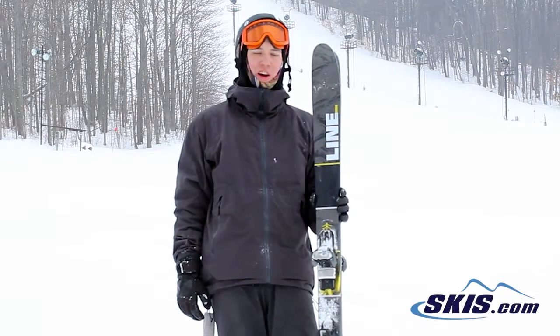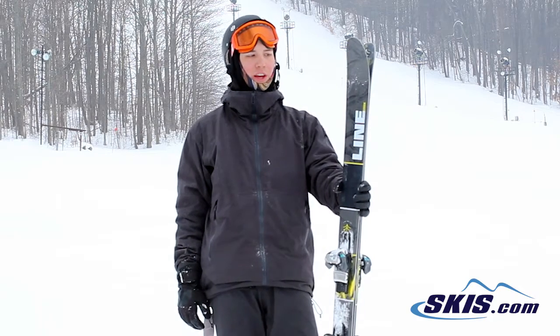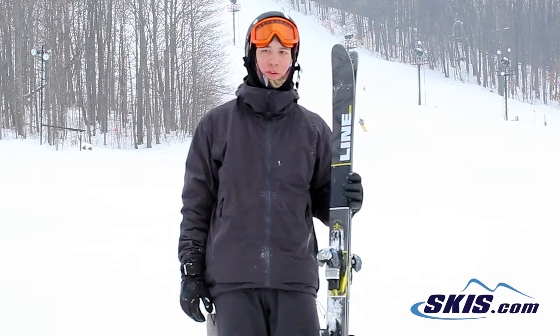Hey, this is Josh, just got off the Tiger Snake by Line. This is a new ski for Line this year — it's replacing the Mastermind, which they've run for a few seasons.